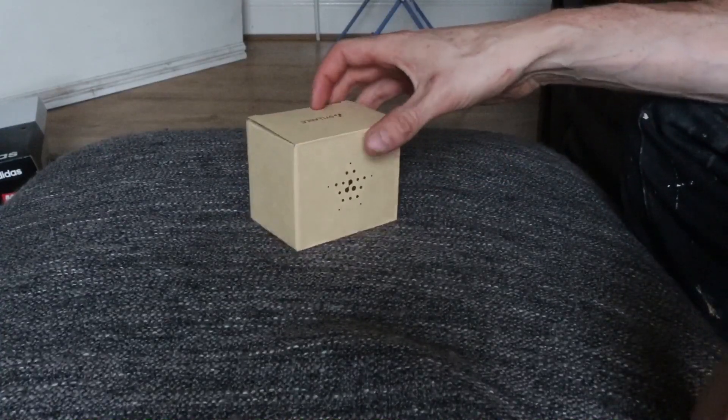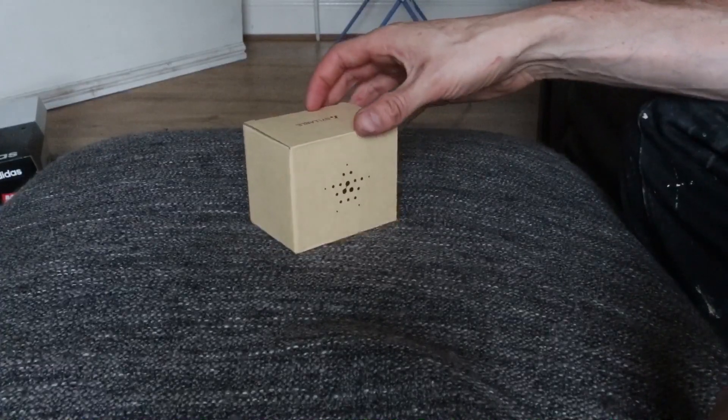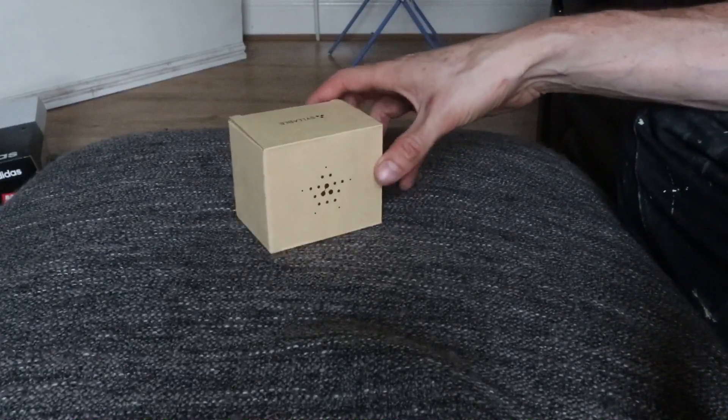The headphone socket on my iPhone broke a few months ago. I've taken it to the Apple shop and to various other repair shops. One of them said they couldn't fix it. Apple quoted me around £70 for a new headphone socket and suggested buying some Bluetooth wireless headphones.